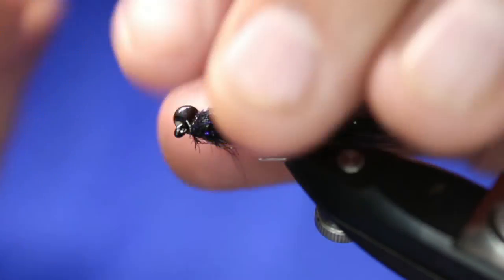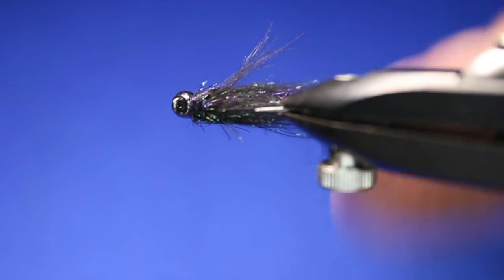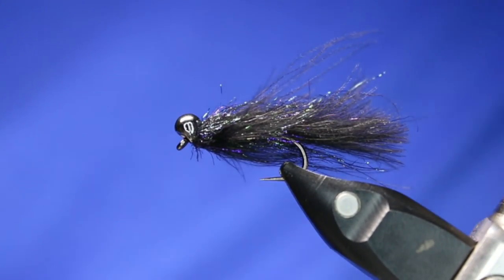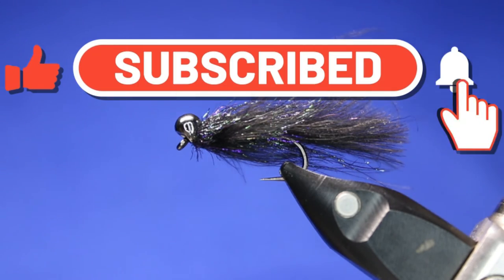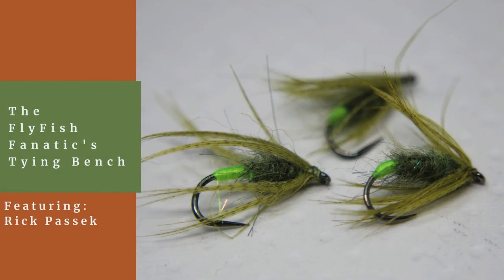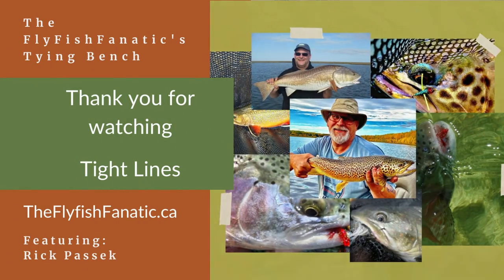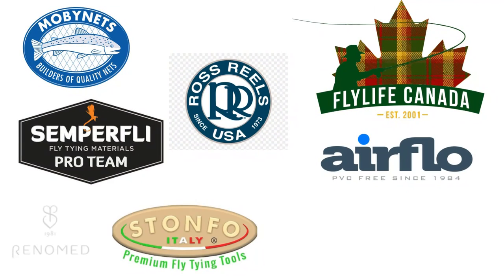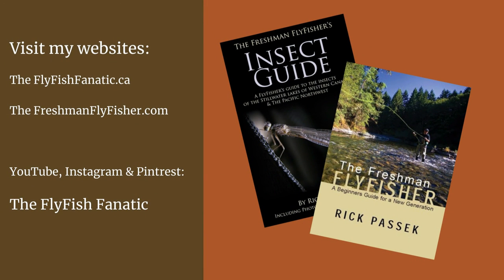Give that one a shot. This one's really good — I've done really well with this, especially in the fall. Thanks for watching, guys. Hope you enjoyed that one. If you did, give it a thumbs up. If you've subscribed, thank you. If you have not, please consider doing so. We'll see you guys on the next tying video.